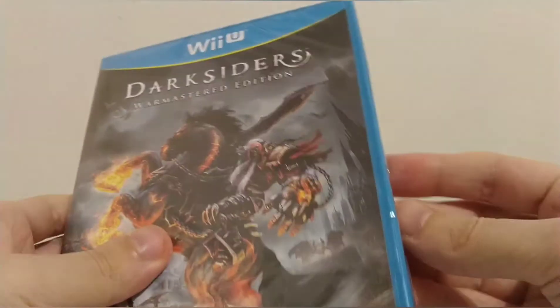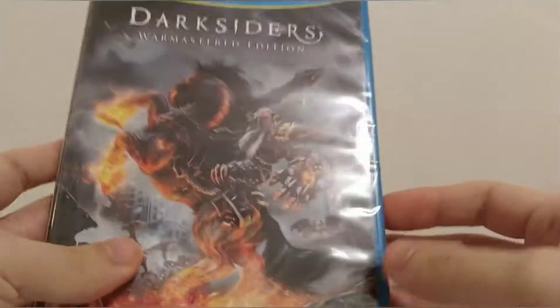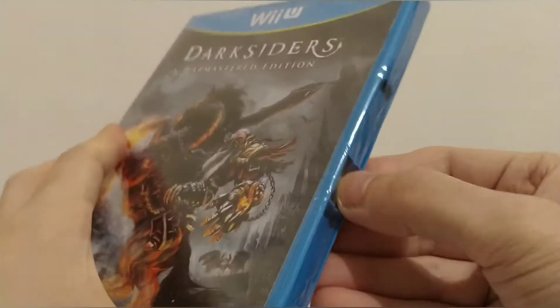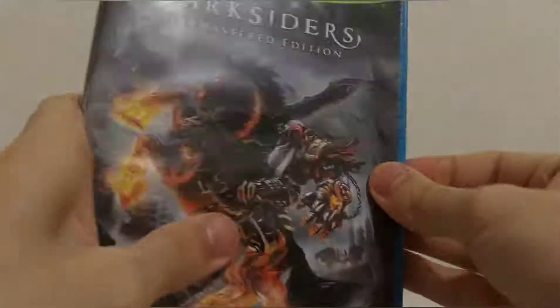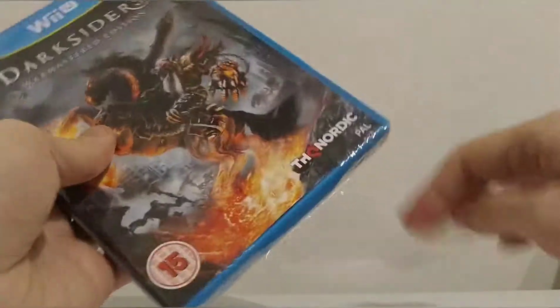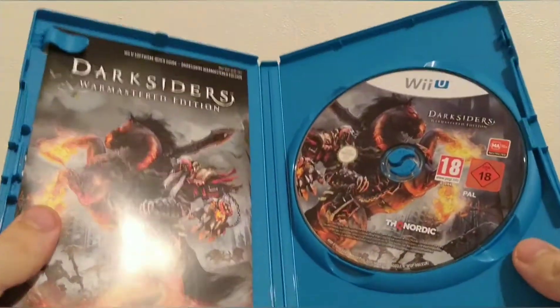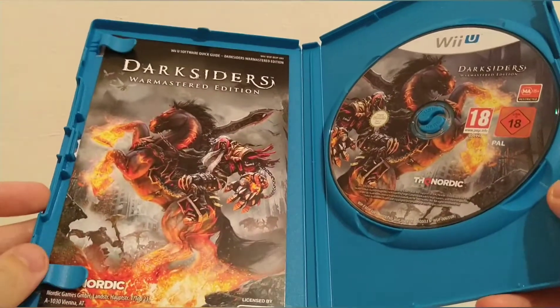This game came out a while ago — I can't quite remember exactly when. I figured now's the time to pick it up as I'm starting to build up a Wii U collection. Everything for Wii U just seems to be quite cheap at the moment, so if you're going to start collecting it's definitely worth doing it now.